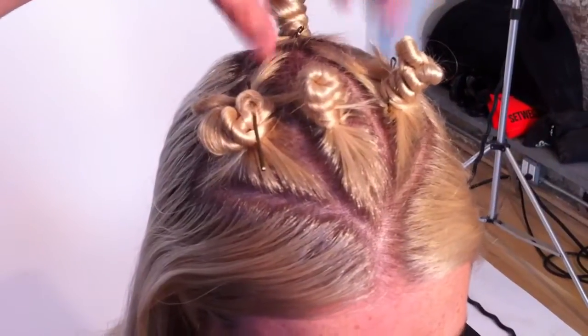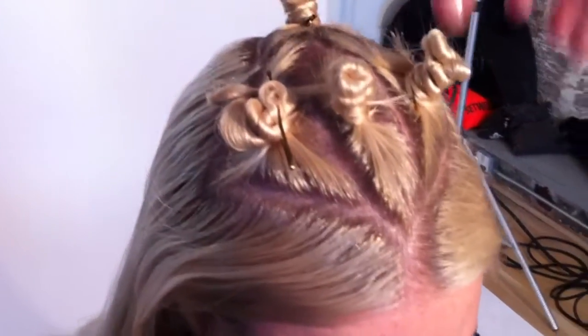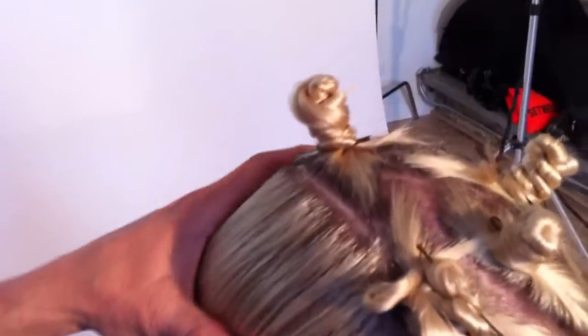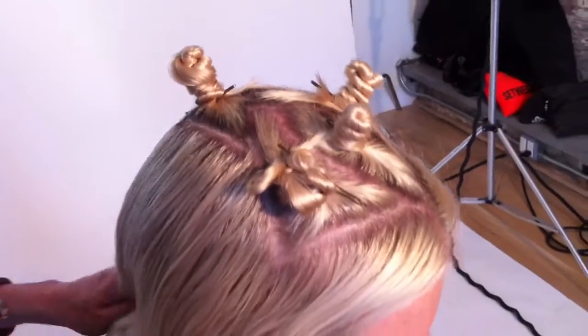We're going to go in and do some veil color where we're putting in her retouch first, but I've also put in some triangles around that veil so that we can put in some golden and some blonde copper tones throughout that are just going to be lightly exposed underneath that veil.